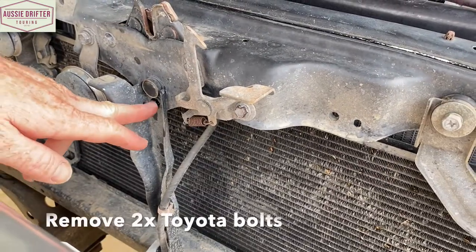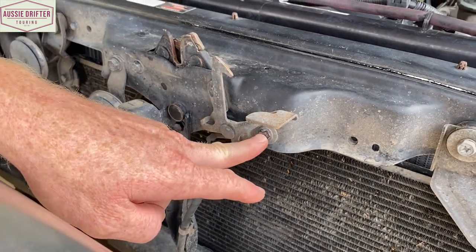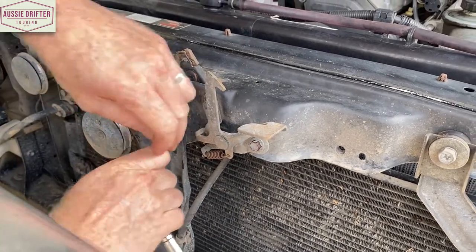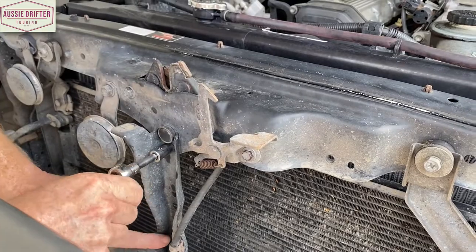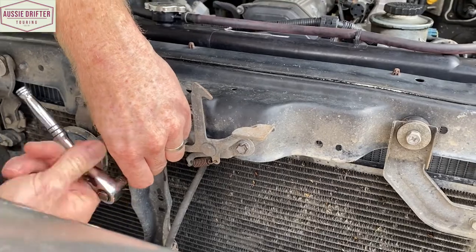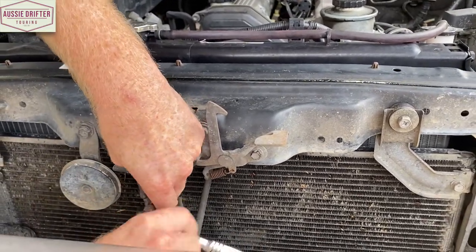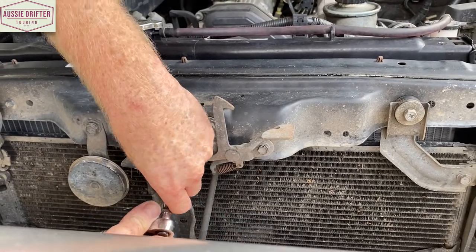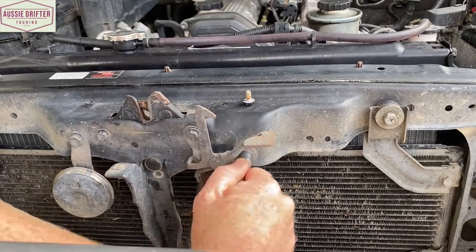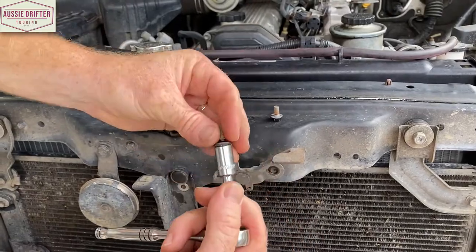We'll put the grille aside. The two bolts we're going to utilize from the Toyota brackets are this one and this one on the bonnet catch. The first thing we're going to do is remove those. You'll notice in the pack there's a third bolt included, which is going to go down into this bracing — so there'll be three points of contact to mount the bracket. No need for drilling any holes; we're just utilizing existing Toyota bracketry.